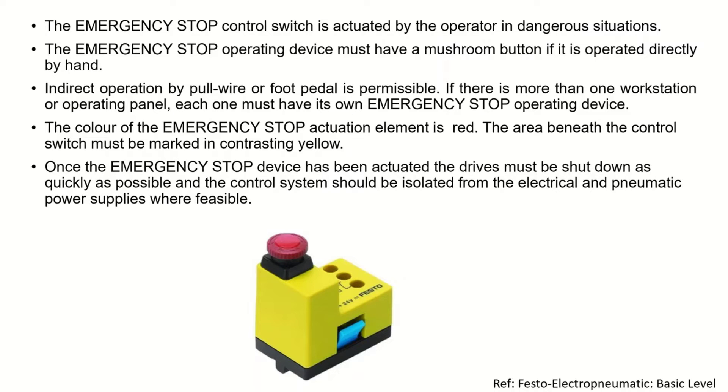The first question is: when do we need an emergency stop and how can we use it? An emergency stop control switch is basically actuated by the operator when we are in a dangerous situation. The emergency stop operating device must have a mushroom button — we cannot use any sort of regular switch for this purpose.